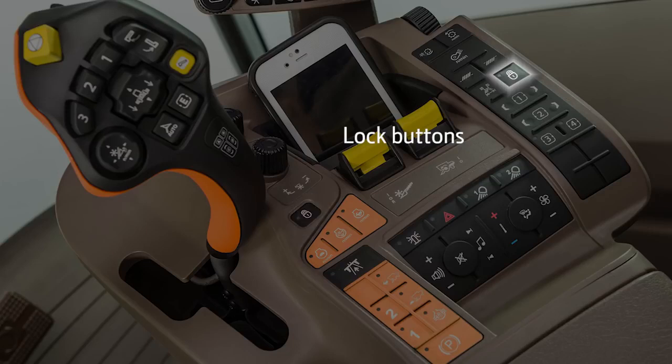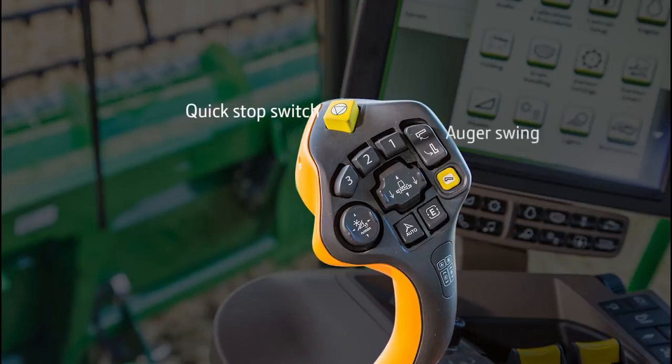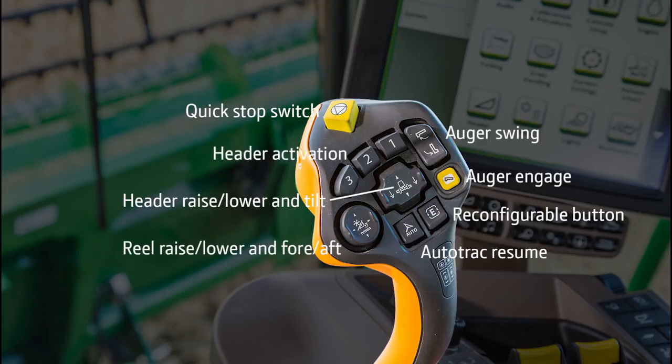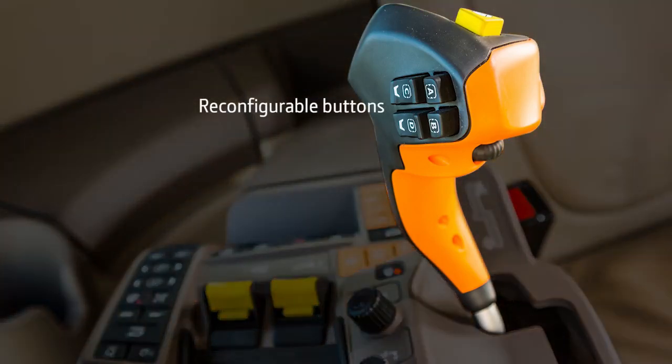There are a set of lock buttons that allow access to reconfigurable button functionality. The lock button on the right is for the armrest reconfigurable buttons, and the lock button on the left is for the multifunction control lever reconfigurable buttons. The S-700 Multifunction Control Lever provides an ergonomic shape with reconfigurable buttons. Functions facing the operator on this lever include the quick stop switch, auger swing, auger engage, reconfigurable button, auto track resume, header raise, lower, and tilt switch, reel raise, lower, and fore/aft switch, as well as the header activation buttons. Located on the back side of this lever are four more reconfigurable buttons with a reconfigurable scroll encoder below.